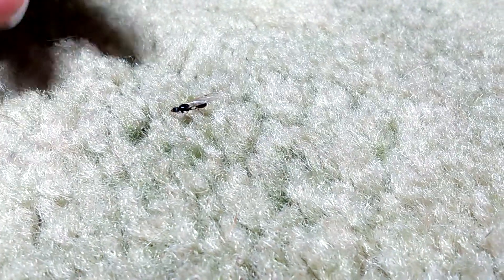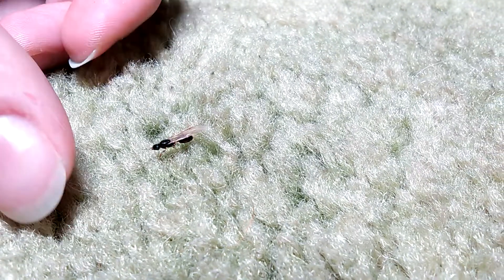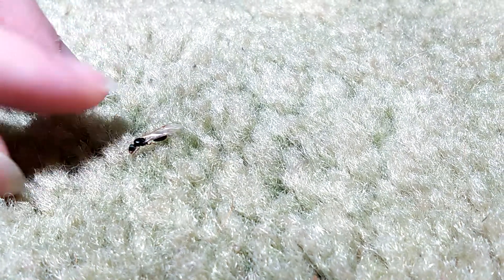This is a tetraqueen — I never actually bothered to ID them, but I'm pretty sure it's a tetraqueen. She's way smaller than the queen that they're going to have to de-wing, so it's actually going to be harder than for them.